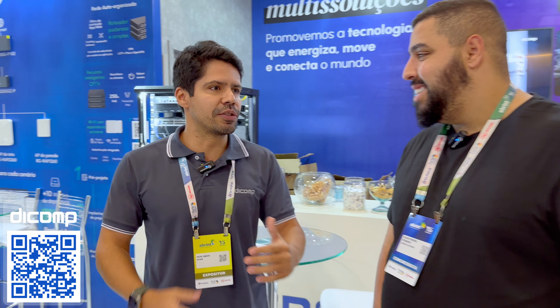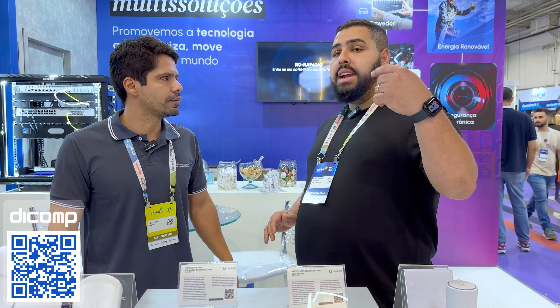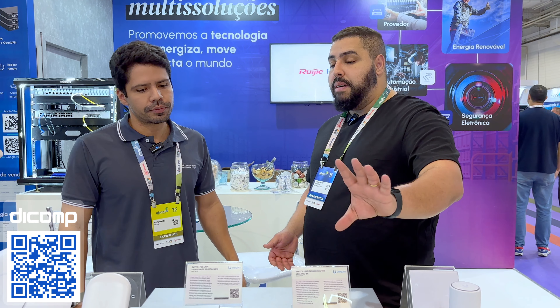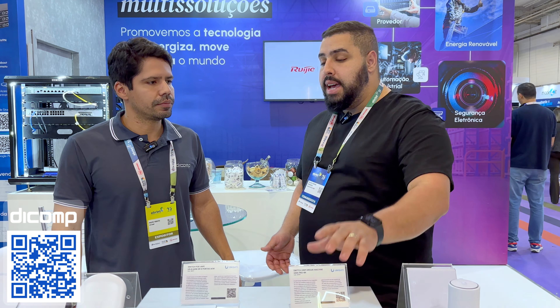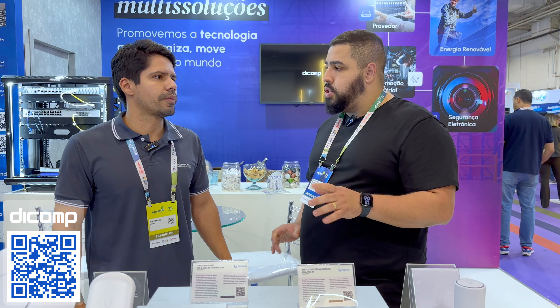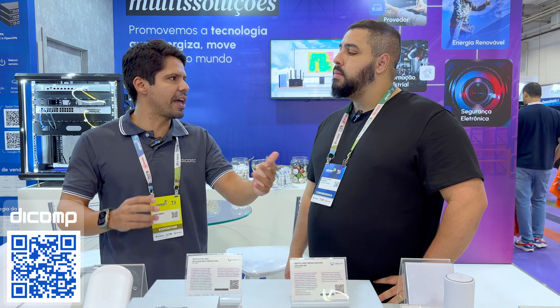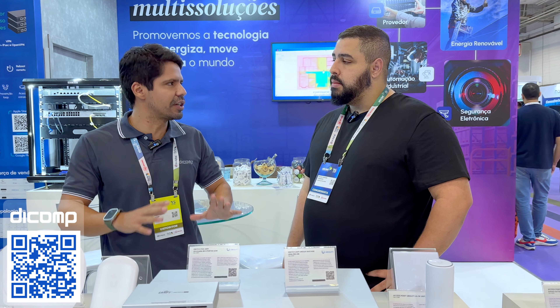A gente é bom nisso, a gente ajuda. Tem as formas de pagamentos convencionais, boleto, 4 ou 6 vezes, dependendo do tipo de produto e da solução. Vocês ajudam o cara com o projeto — se o cara tem uma área nova que ele quer atender, você pode ajudar ali com o projeto, entender como vão ficar as parcelas, se ele vai querer fazer um Wi-Fi premium na região. Apresenta as marcas pra ele, ele acha o que é mais interessante — características técnicas, custos, perfil do cliente que ele quer atender.